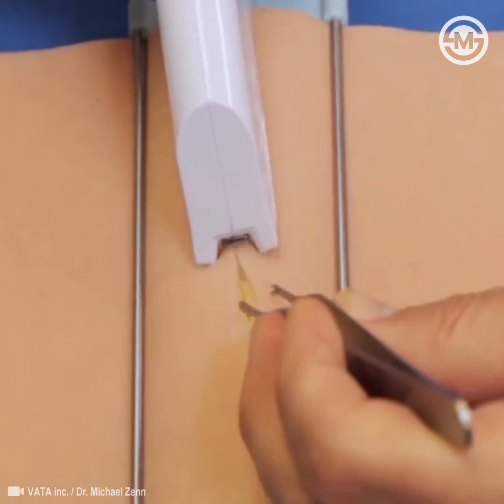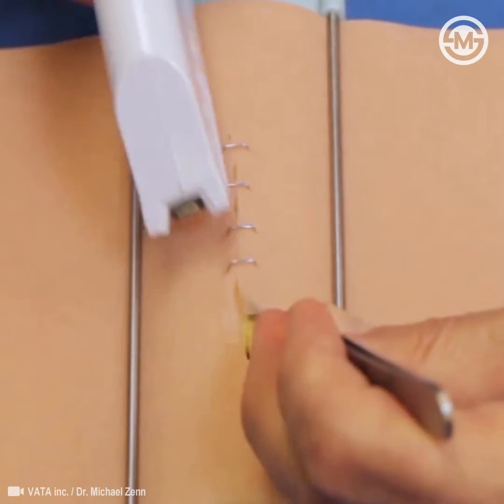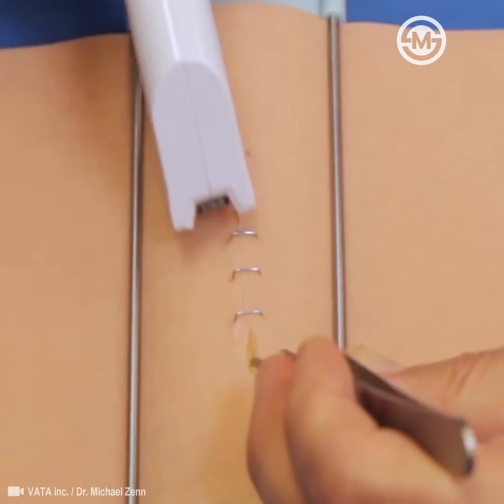Just like with simple sutures, you have to decide how many staples you need and what each wound needs for approximation.